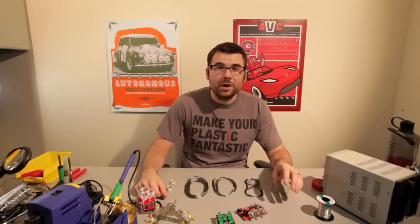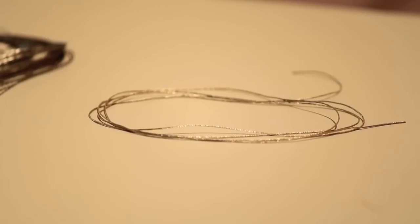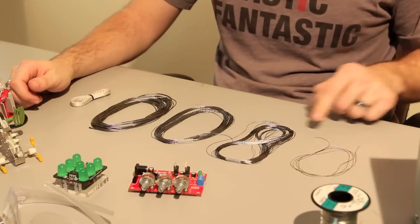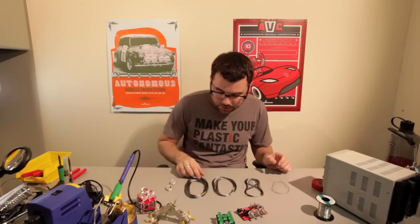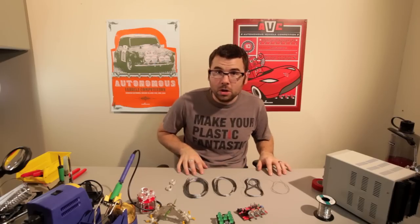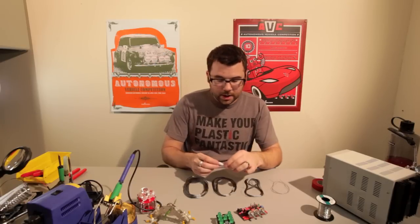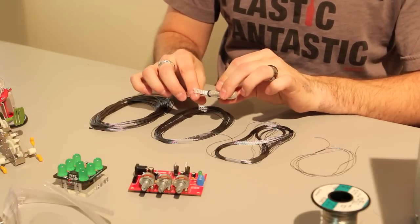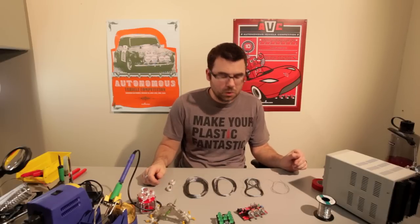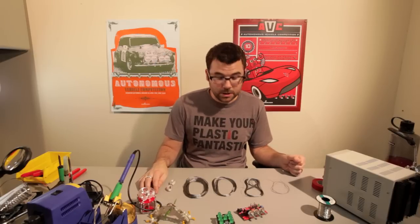We've also got a few more conductive threads to add to the whole lineup. This is the old conductive thread that we've always had, and as you can see it's substantially thinner than these three new ones. We've got a thin, a thick, and then an extra thick. The extra thick is pretty heavy and it's almost like a yarn fabric. In addition to all of these, we also have a conductive ribbon that we've carried for a couple weeks now. The conductive ribbon actually has three separate conductors inside of it, which is pretty neat. All of these can be used for any kind of e-textile project you've got, or LilyPad stuff for sure. Check out the e-textiles category and see what all we've got in there.